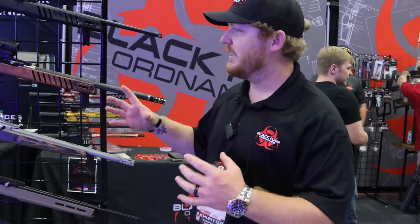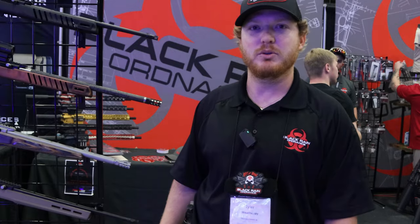This is Mil Spec Monkey here with Tyler from Black Rain Ordinance at TriggerCon 2023. Today we're highlighting their .22 that debuted this year.